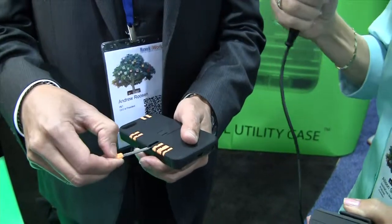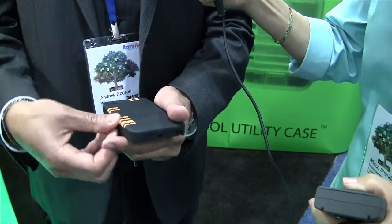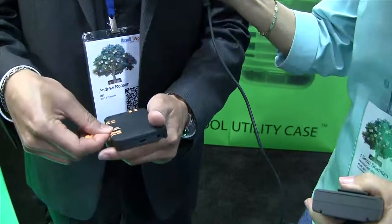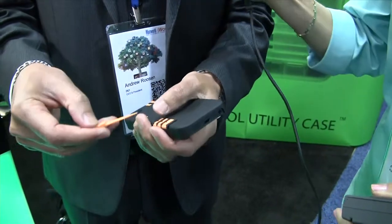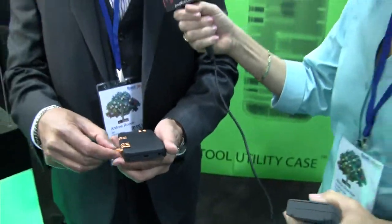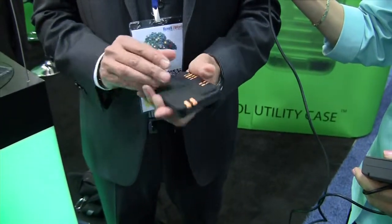There's also a nail file, tweezers, and a toothpick — though the toothpick is made intentionally hard to remove, so make sure you clean it before you reinsert it. It also has a kickstand. Everything is TSA compliant, so you can board a plane — unlike a Swiss Army knife, which you can't bring on a plane, this you can.